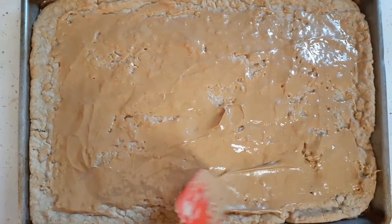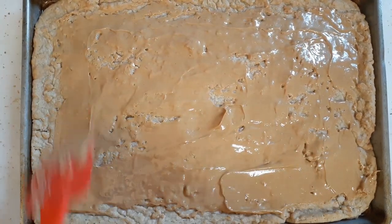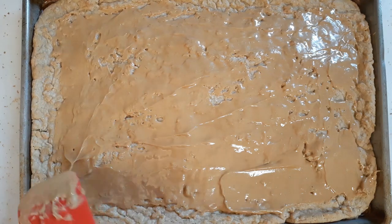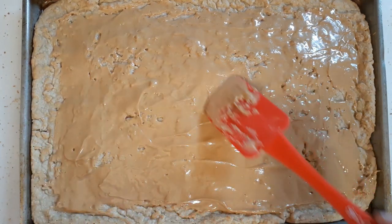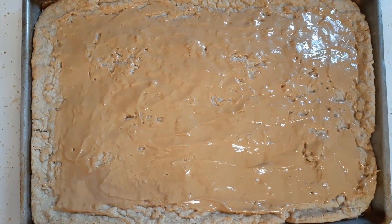Oops, I keep hitting that camera. Alright, I think we're going to go with that. Now we're going to put this to the side and make the chocolate frosting, so stay tuned.